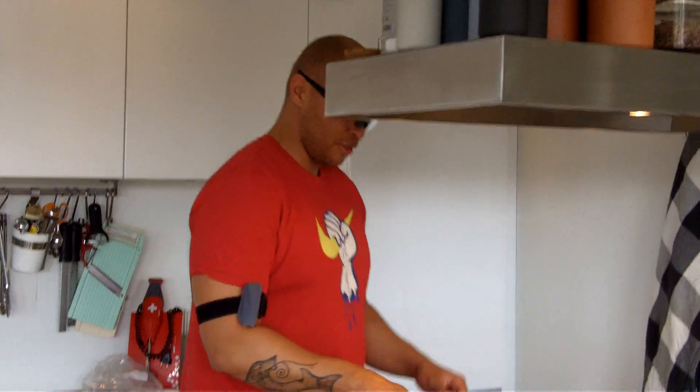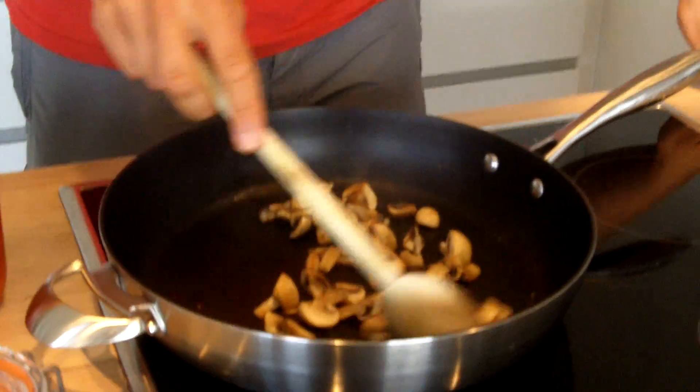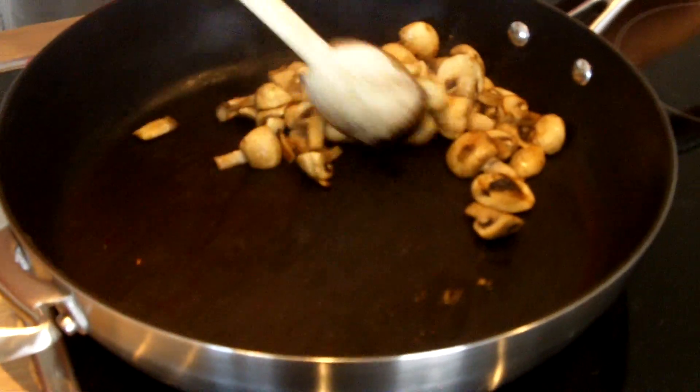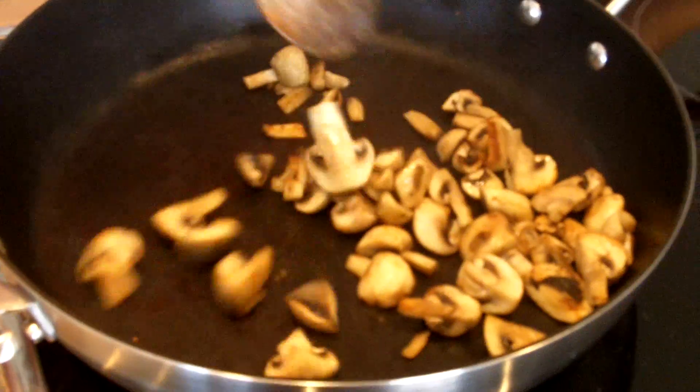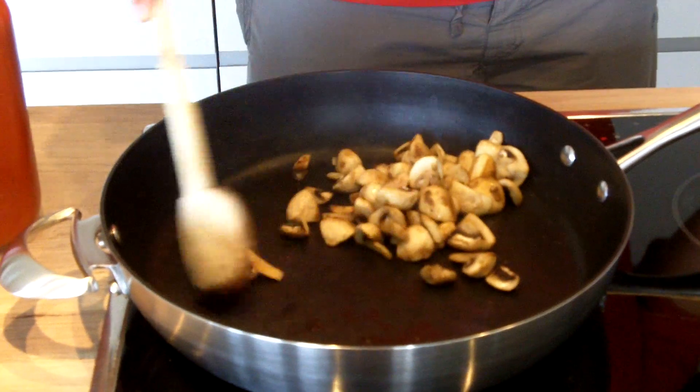Alright, let's look at the mushrooms now. Things are happening here. So as you can see, they are basically just being sauteed in their own juice. They are changing colour and also they have started actually giving off a bit of liquid.